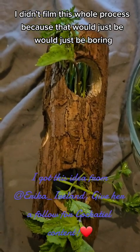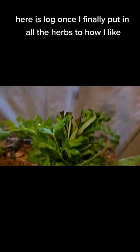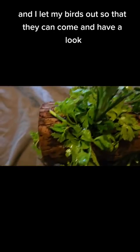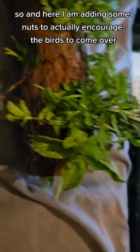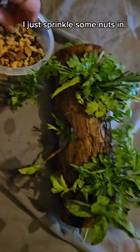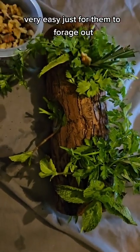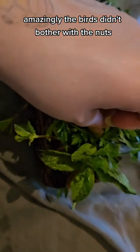Here is the log once I finally put in all the herbs to how I like it. I let my birds out so they can come and have a look, because they were sat at their cages waiting and wondering what the hell that is. Here I am adding some nuts to actually encourage the birds to come over — I just sprinkle some nuts in, very easy, just for them to forage out. Amazingly, the birds didn't bother with the nuts.